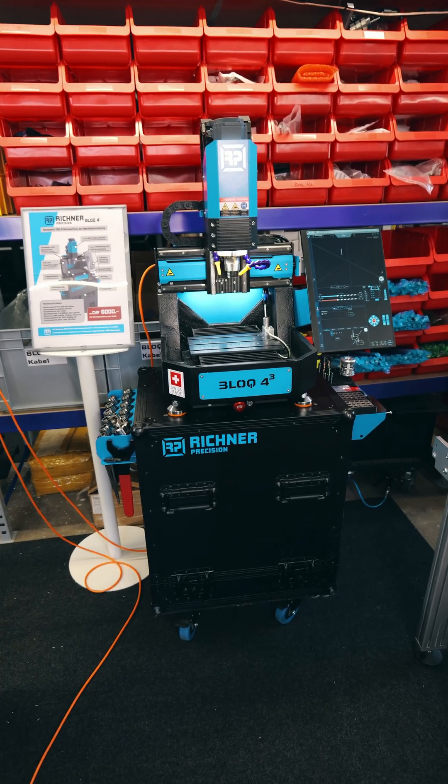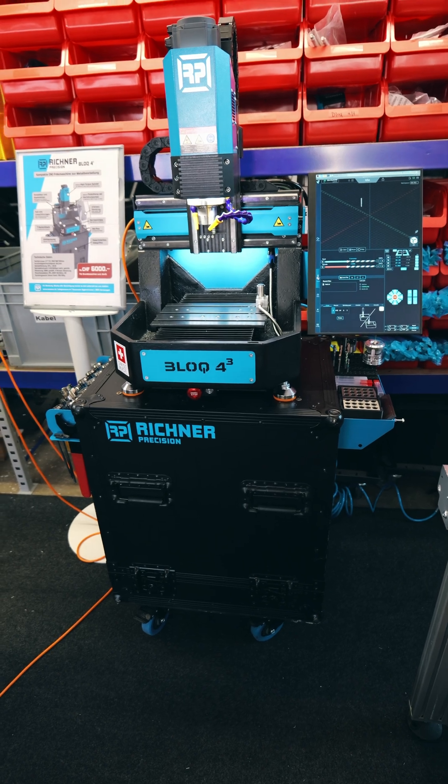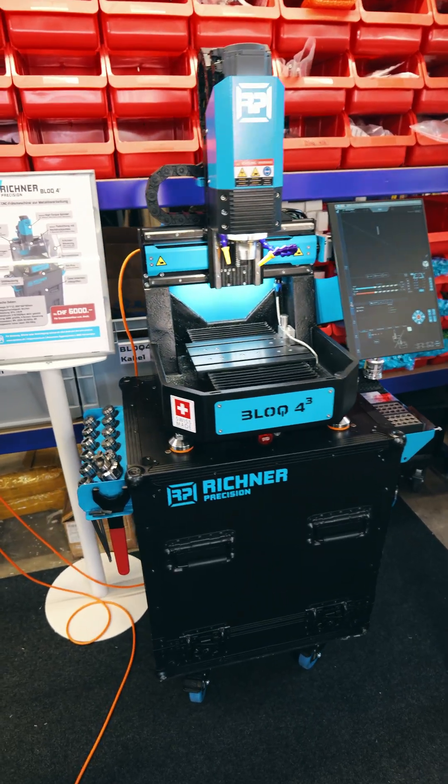Here's a quick production update for everyone who pre-ordered a Block 4 or Block 5 from the first batch. We have a look at what materials are ready and what's still missing.